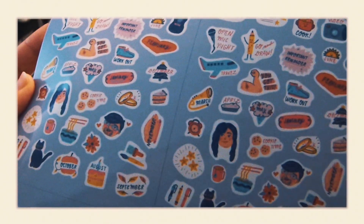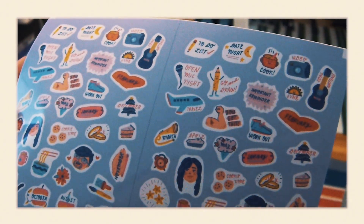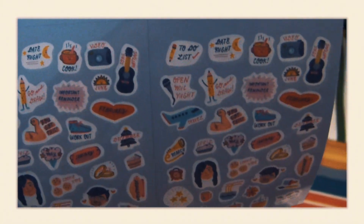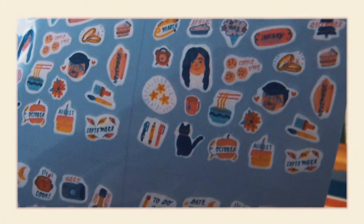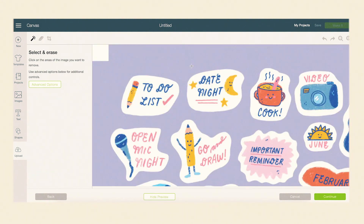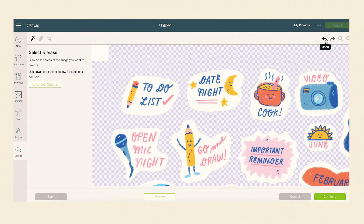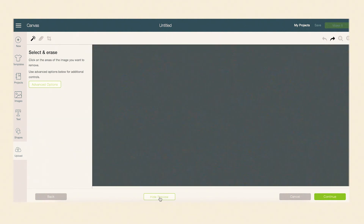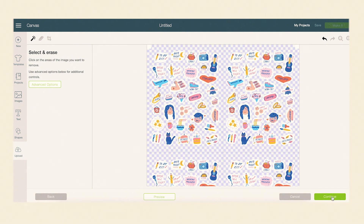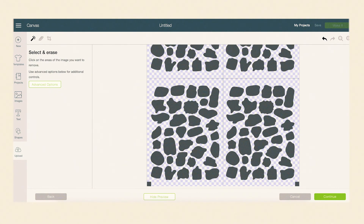Here they are — my sticker babies! Next, I upload the final image to Cricut Design Space. And just to be safe, I did edit out the background. Then I saved it all as a cut image.